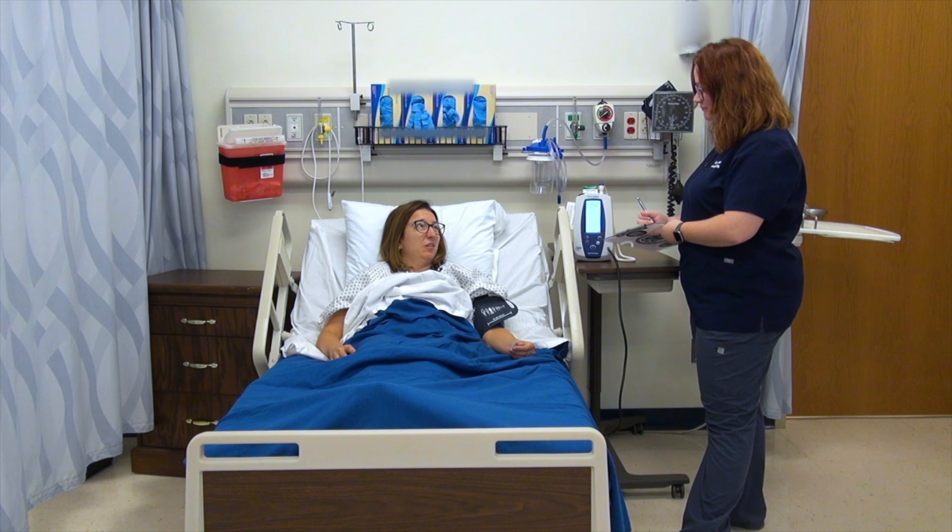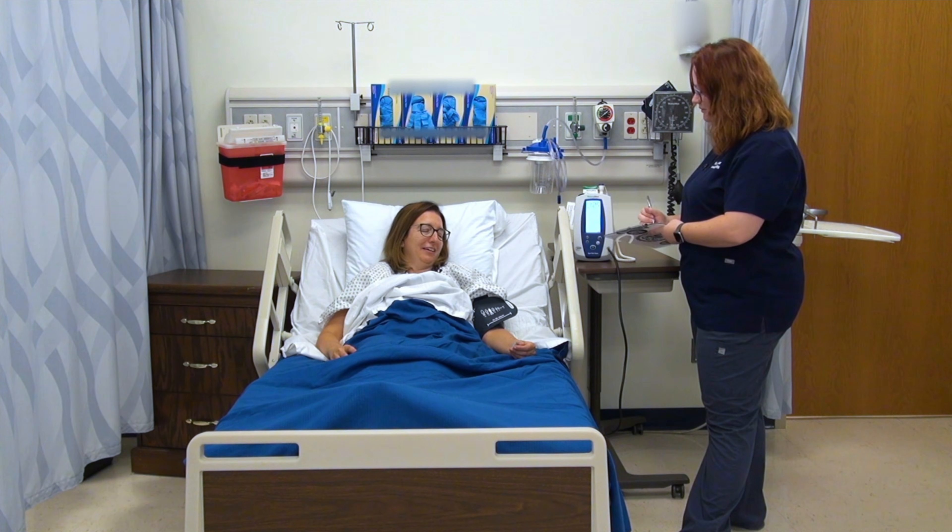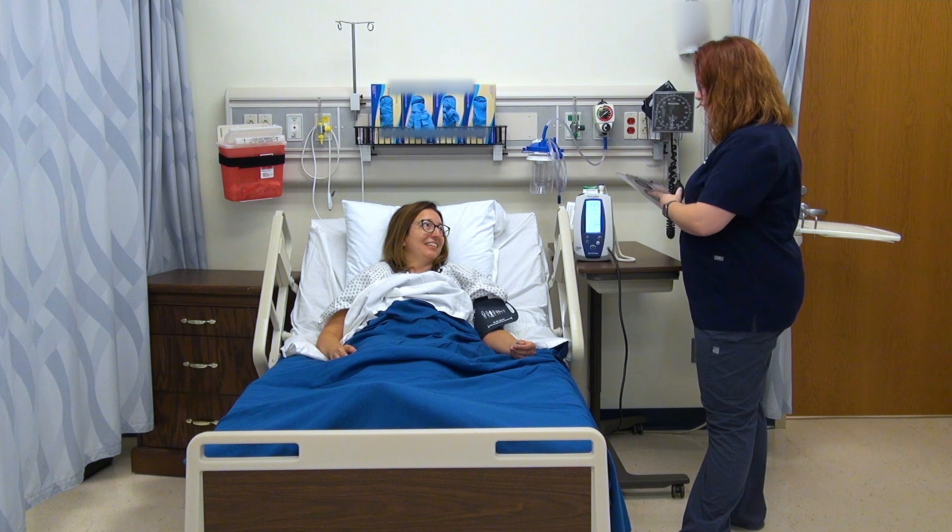Feeling weak or dizzy? A little bit. Well, we'll just take it easy and go slowly through this process. I'm going to make sure I document your blood pressure and your heart rate so we can see if there are any changes. It's 115 over 77 and your heart rate is 63.